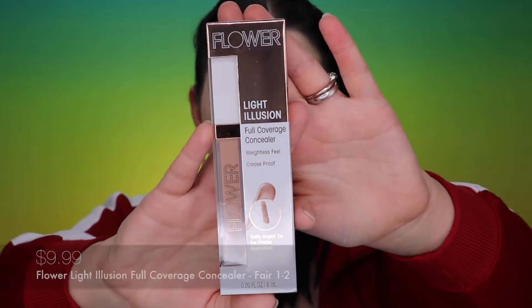Now for the fun part — our concealer. Today I'm trying another drugstore concealer which is Flower, Drew Barrymore's brand, sold at Ulta. I enjoy the packaging — it's very stylish with beautiful pink, gold, and white colors. It states a softly angled tip for precise application, a weightless feel, and that it is crease-proof. I'm completely intrigued. The only thing I was a bit disappointed with at the store is that they don't have a huge shade range — only about three or four concealers.